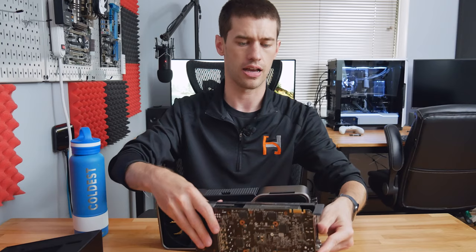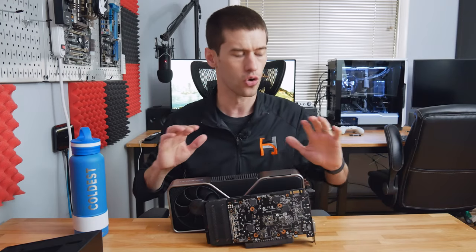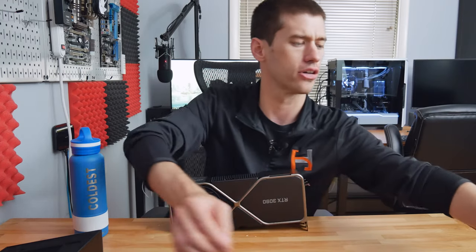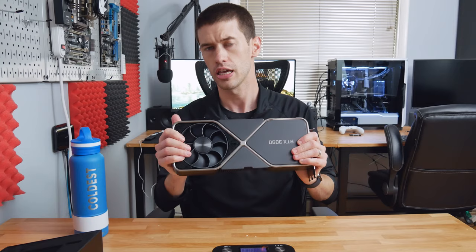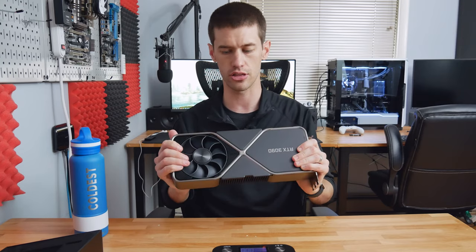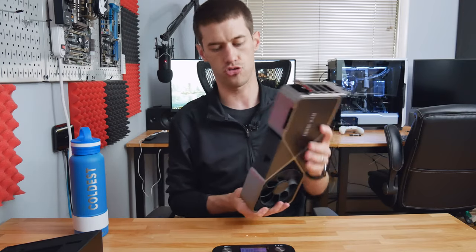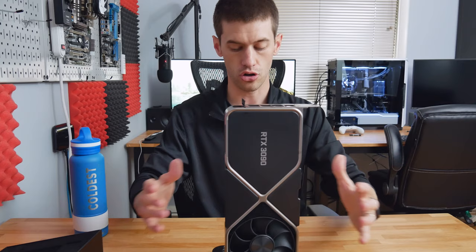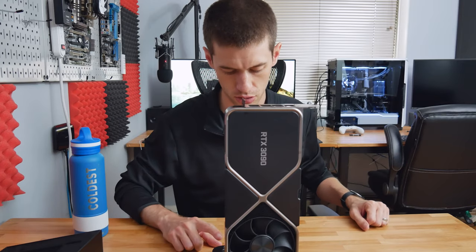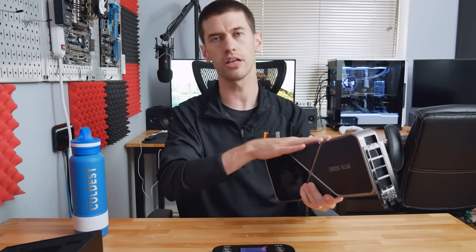I'll turn it around so you can get a better look at the size comparison. This 3090 is ridiculously large. I have my scale here so we can see just how heavy the cooler by itself is — keep in mind the actual card is no longer in it; the RTX 3090 is in my system behind me with the custom water loop. The cooler weighs 4.2 pounds — that's 1.9 kilograms. This thing is almost 2 kilograms of mostly metal just to keep the 3090 cool.